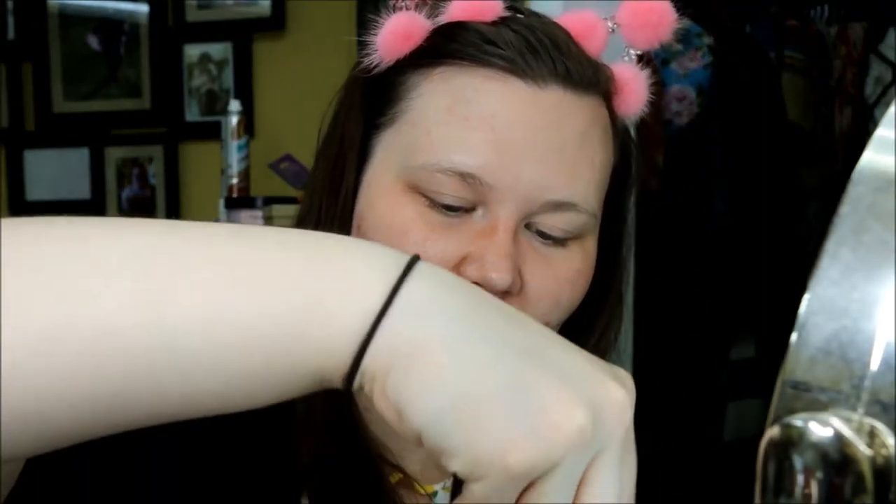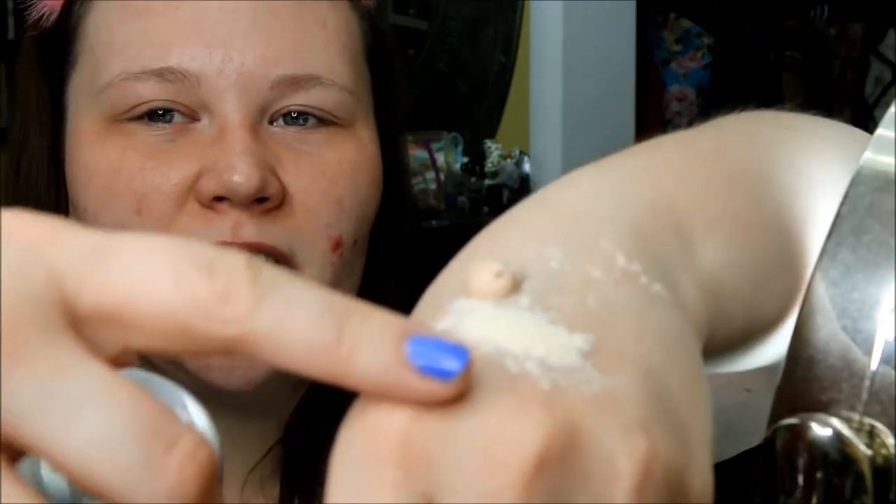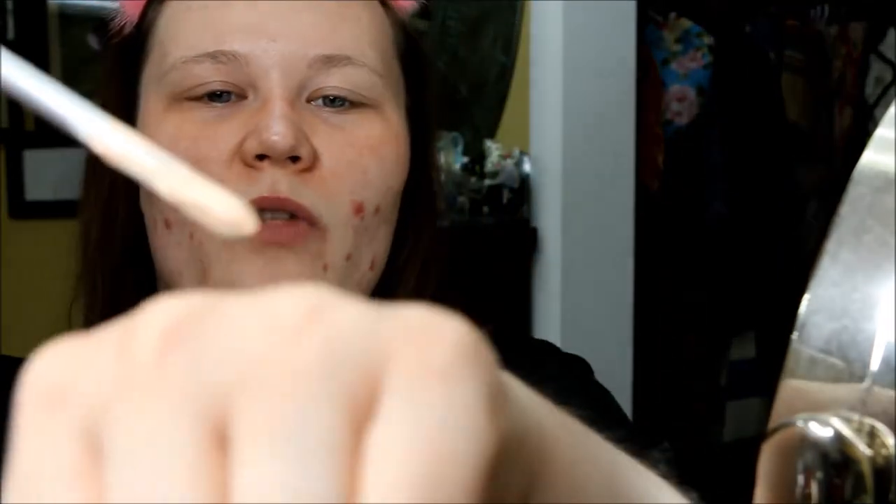It says to mix about a dime-size amount with your foundation. I'll kind of do a little Paige-measuring — that's probably more than a dime but whatever. I'm just going to mix this on the back of my hand. This glob is my foundation, there's some velvetizer, and we're just gonna mix it in like scientists with the end of a makeup brush. Look at that — it made it into a mousse! Can you see the texture?